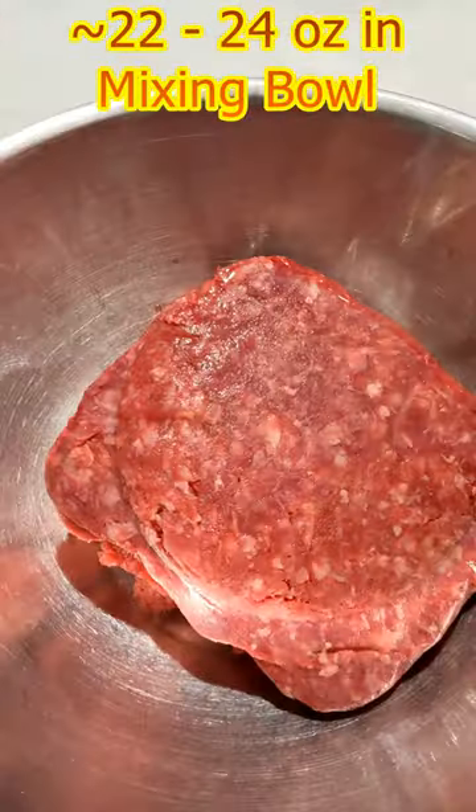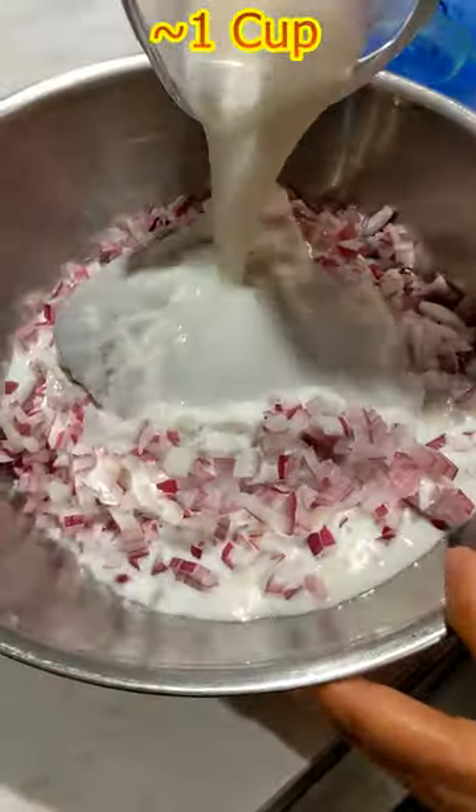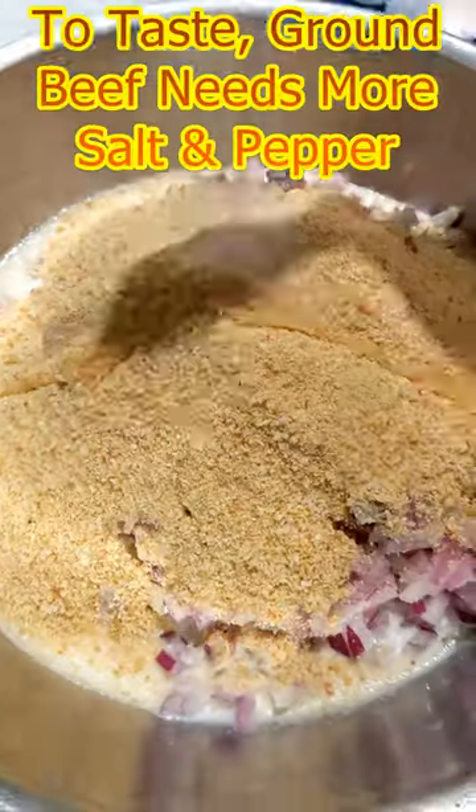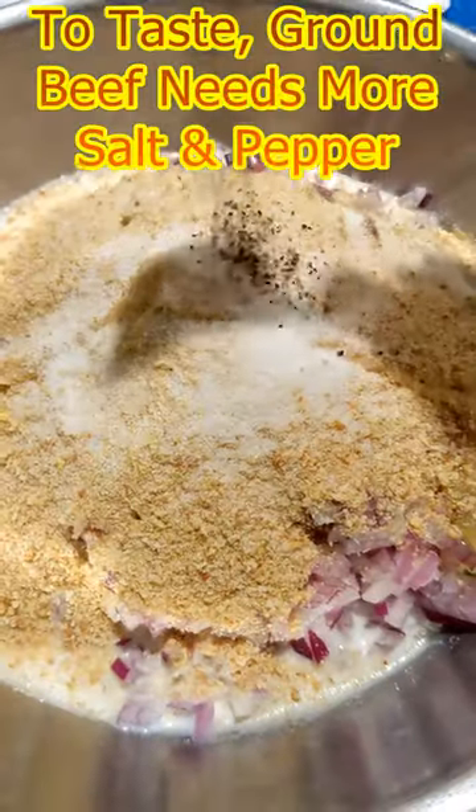Add beef. Add onion. Add milk. Add brown sugar. Add egg. Add salt. Add pepper.